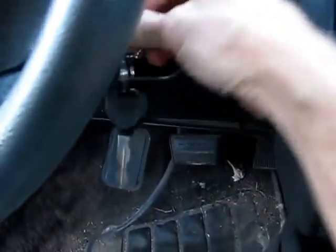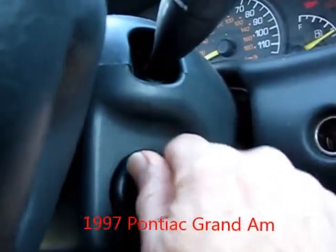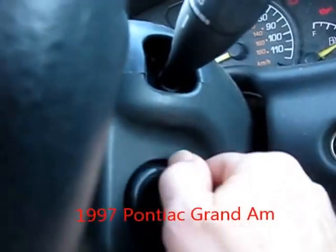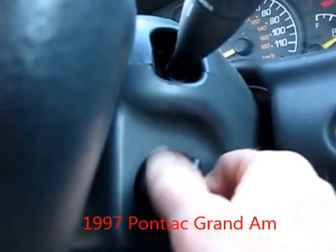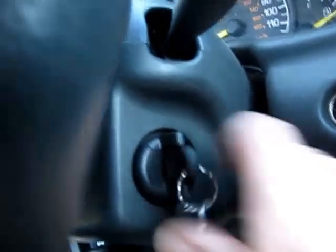Here's the problem with this Pontiac Grand Am: the key is stuck and it's stuck in the on position, just past start — just short of actually starting the starter up. It's right there no matter what you do, jiggle the shifter.